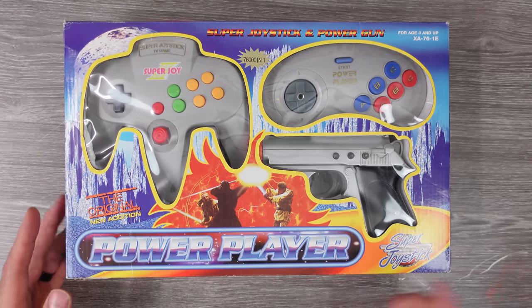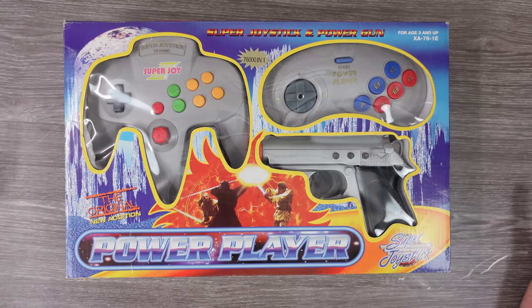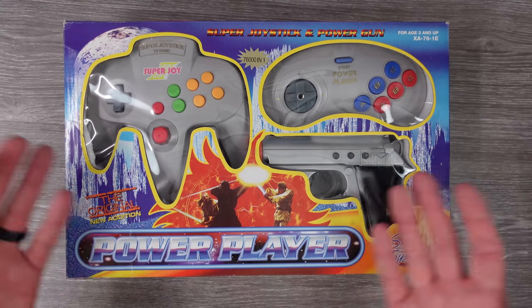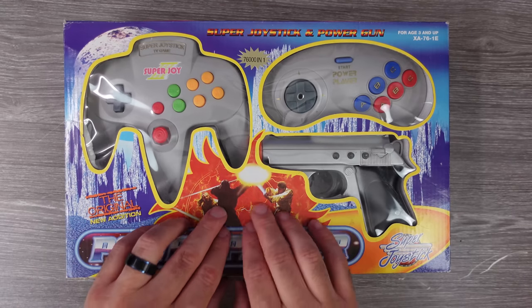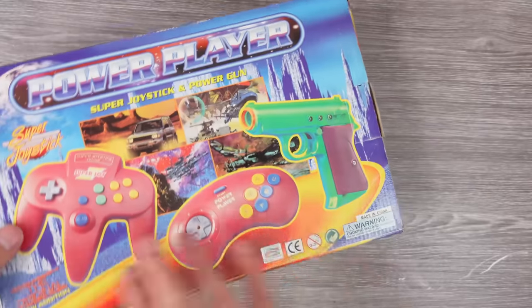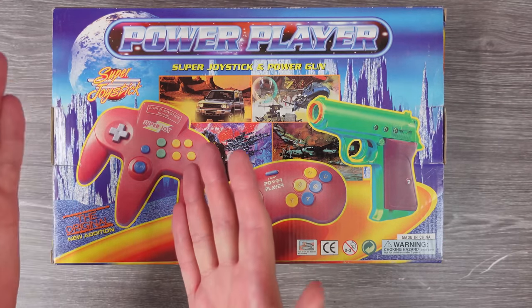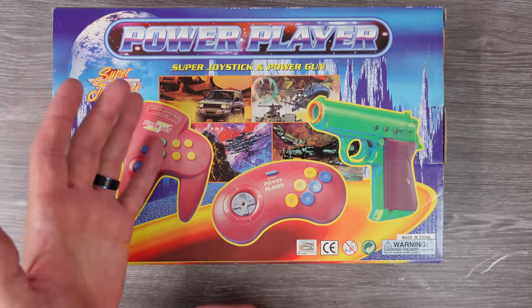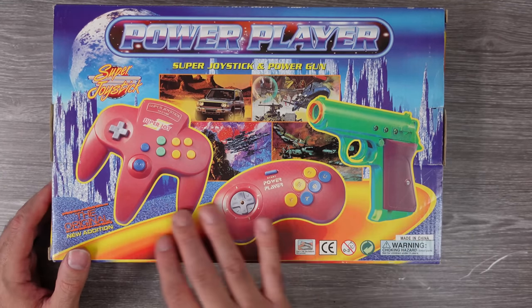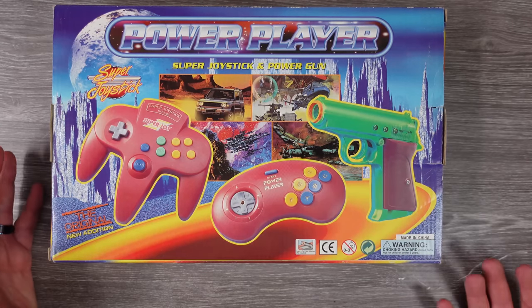The original names include: Power Player Super Joystick, Super Joy 3, Super Joystick TV Game, Power Player — what do we call this thing? It was widely known as the Super Joy 3 or the Power Player. This is one of the more infamous packagings, with Phantom Menace Star Wars action going on in the background — very deceiving packaging to say the least. The back shows you what you get: a Nintendo 64-style controller which is actually the console, a Genesis-style six-button controller as player two, and a light gun.